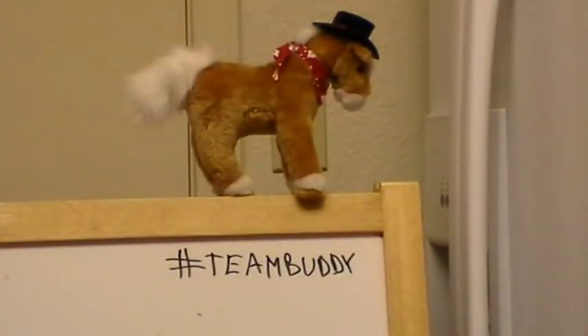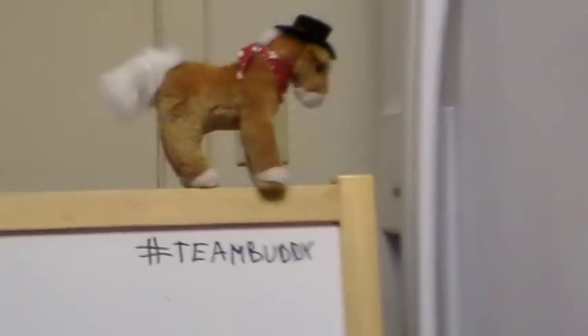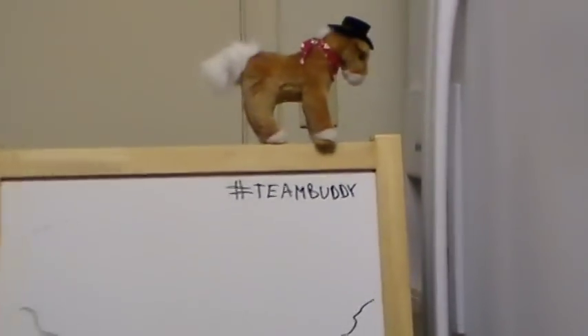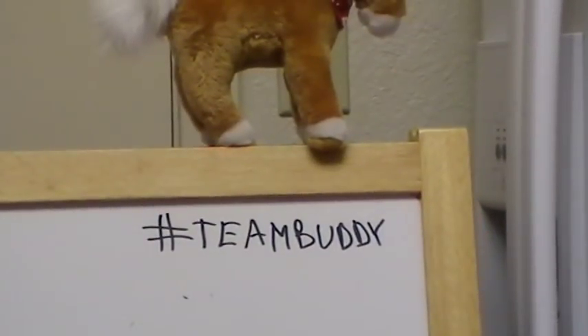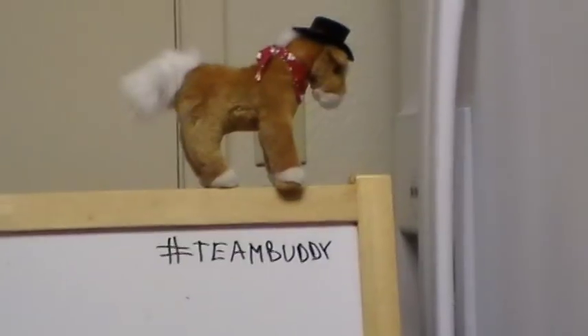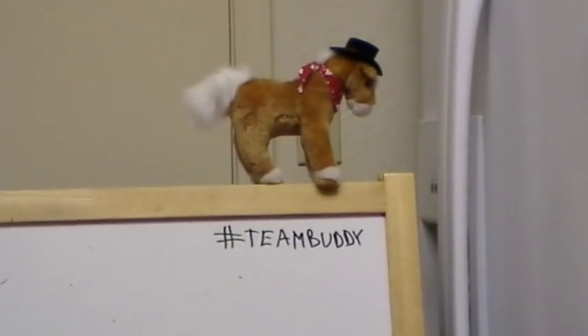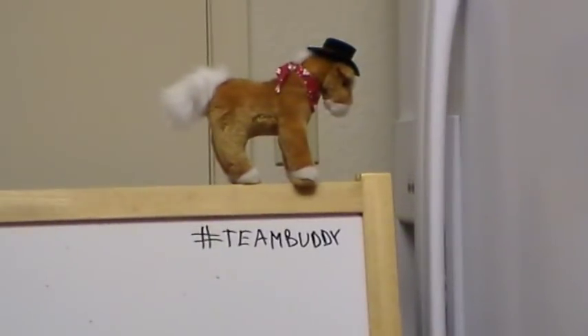Before we do that, somebody in the comments was putting 'Team Buddy' - I thought it was kind of cute. I think that's a Twitter thing where you put a pound sign and a name. So I guess that's hashtag Team Buddy. I don't know, maybe I'll try and get a Twitter account.